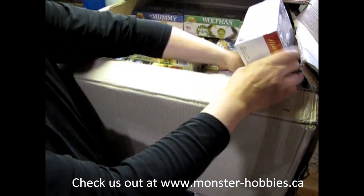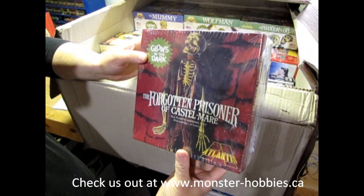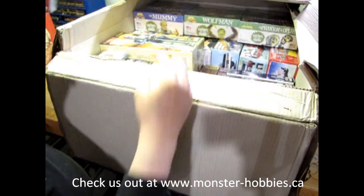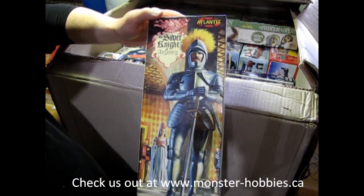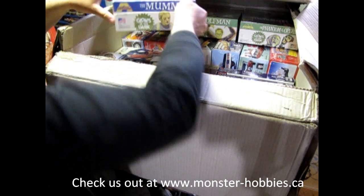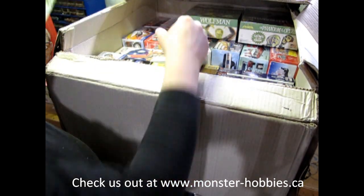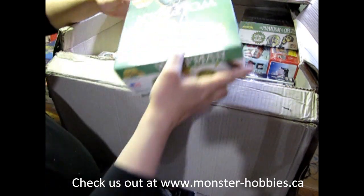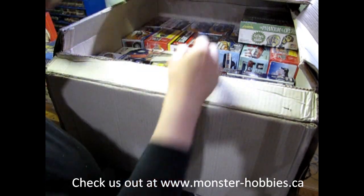Monster Hobbies is coming back with the Monster Models. First off, we have the Forgotten Prisoner of Castle Mar. Now we've got the Silver Knight from Atlantis. We also have the Mummy, again from Atlantis. These are original Aurora kits, of course. Then we've got the Wolfman, the Glow in the Dark version.